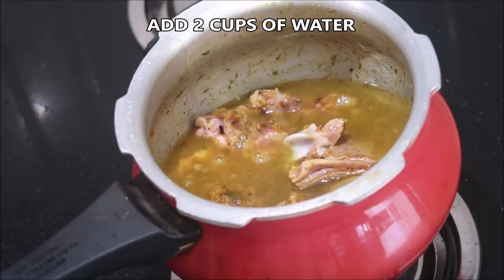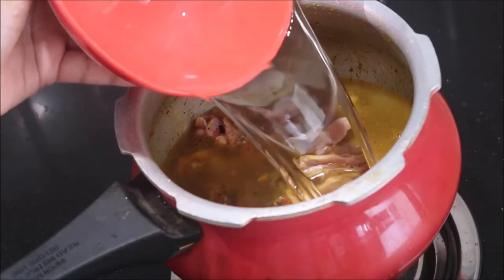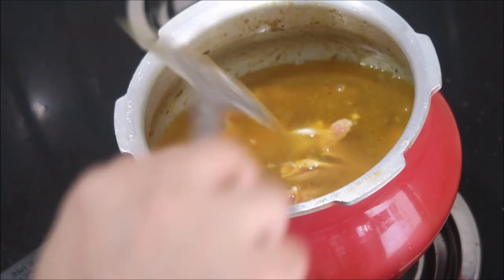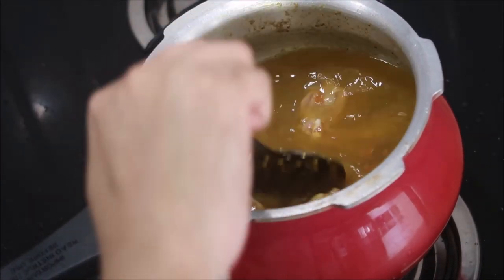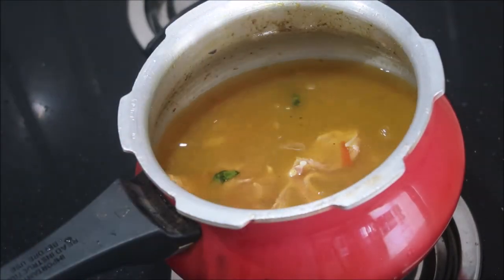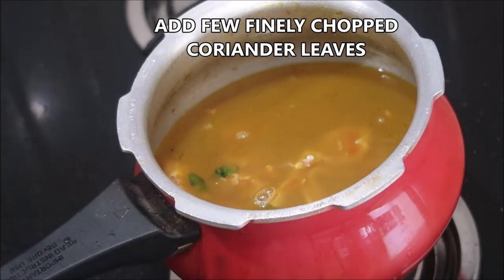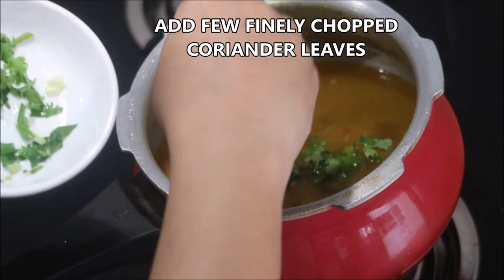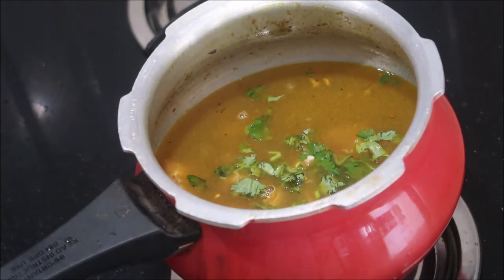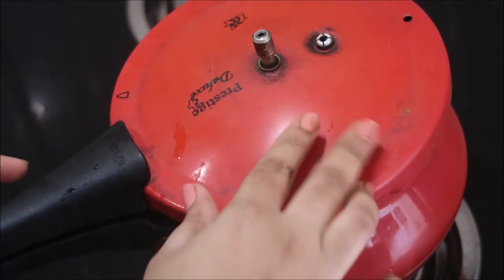I'm going to add about two cups of water. This soup is really delicious and extremely healthy for your kids — my kids don't take spicy mutton curry, so I usually give them this soup with rice instead. I'm adding a few finely chopped coriander leaves, then closing the lid and cooking for about four to five whistles on medium-high flame.